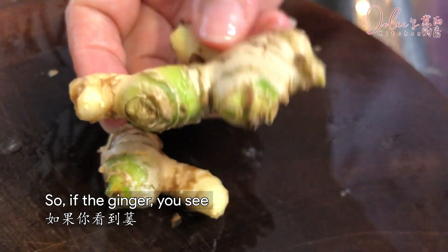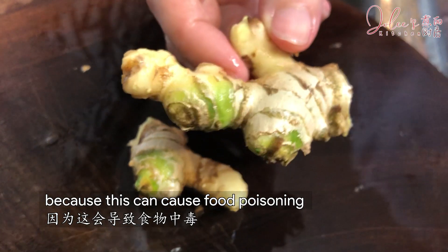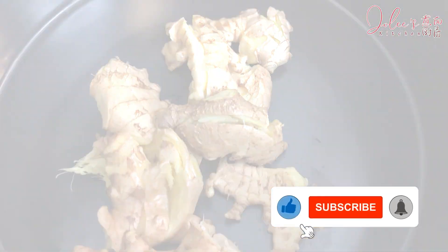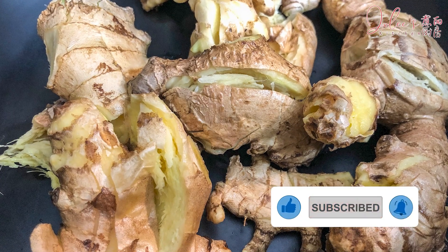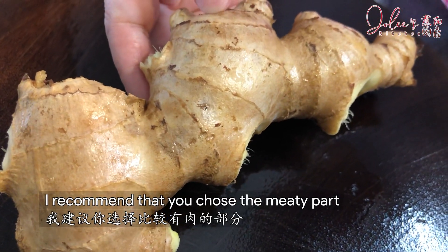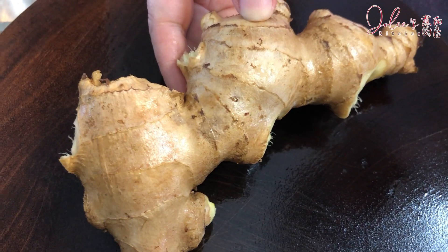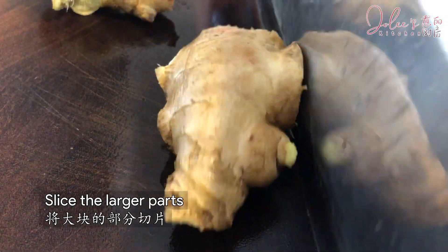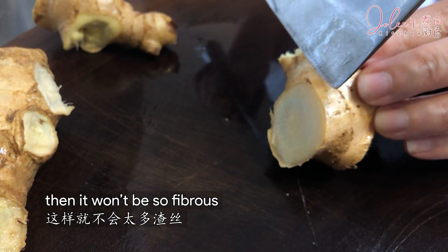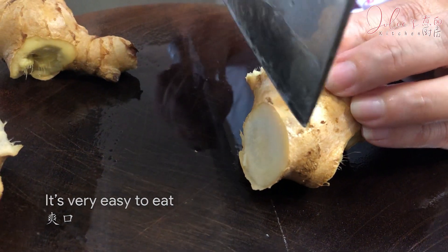If the ginger is greenish, you have to discard it because this can cause food poisoning. If you like to eat the ginger, I recommend you choose the more meaty part to slice it — it is much easier to eat this way. Cut the ginger diagonally against the grain so it won't be so fibrous. Then you don't have to chew on it; it's very easy to eat and succulent.